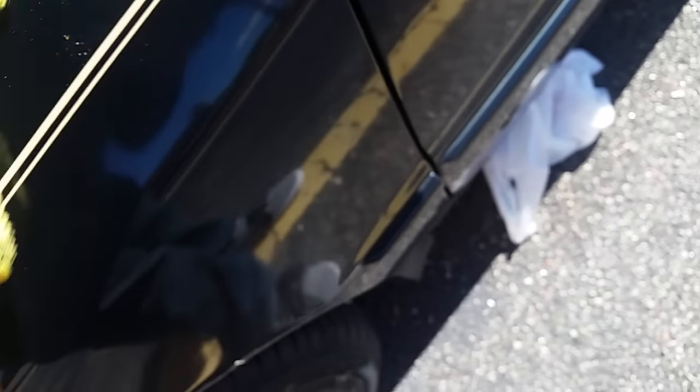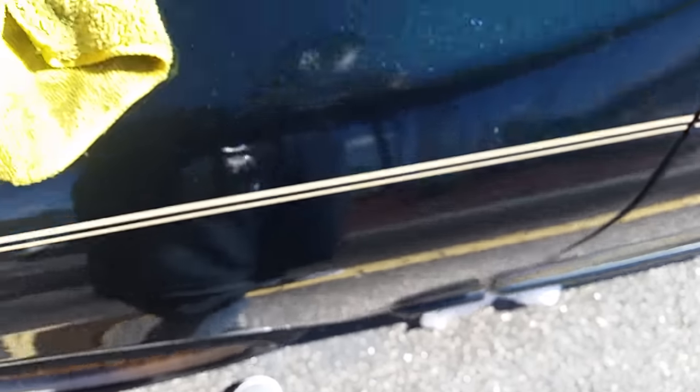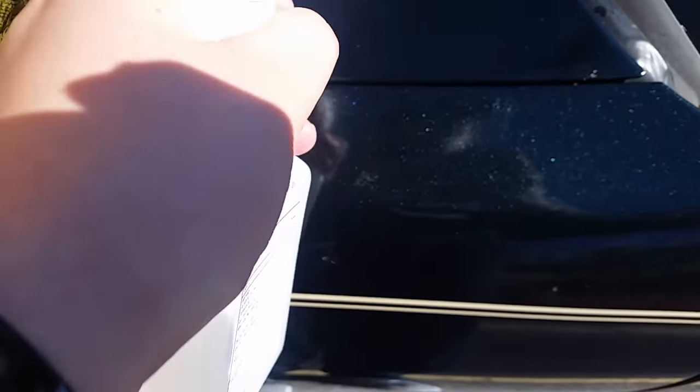You have to really, really rub it hard guys. Sometimes, depending on how old the tree sap is, you might have to let or leave the alcohol on there for a while.